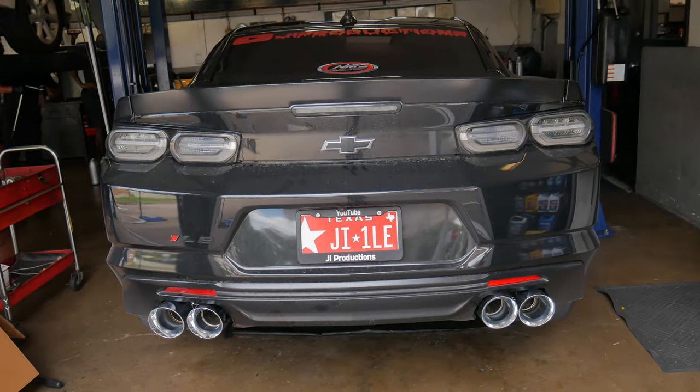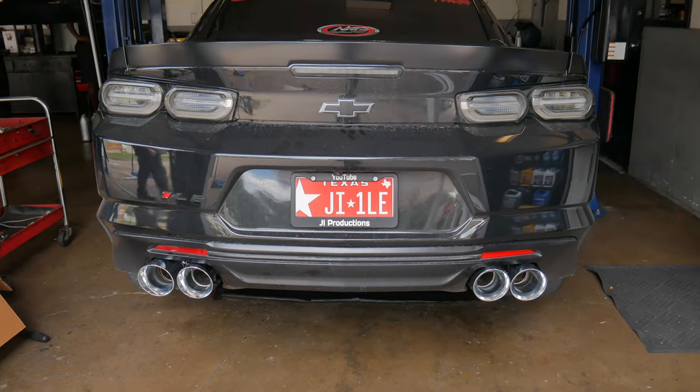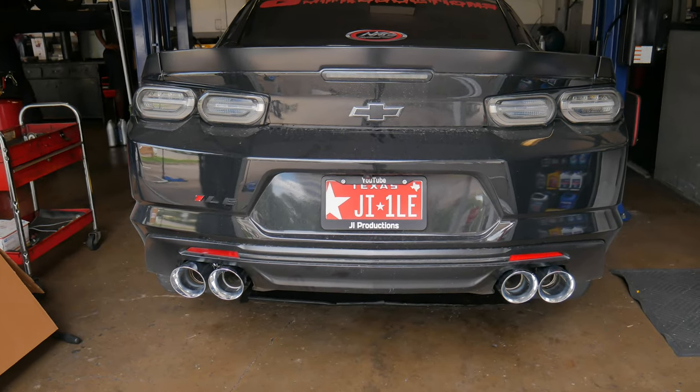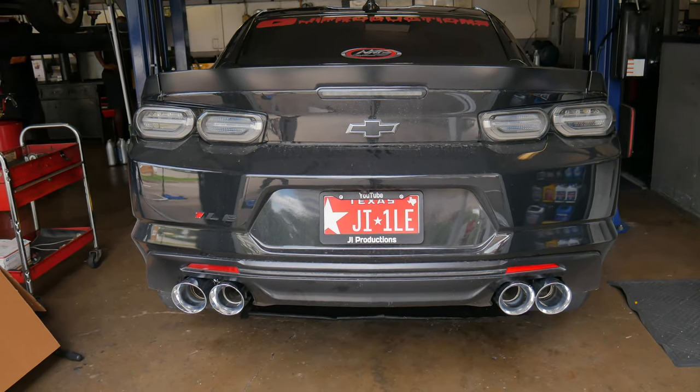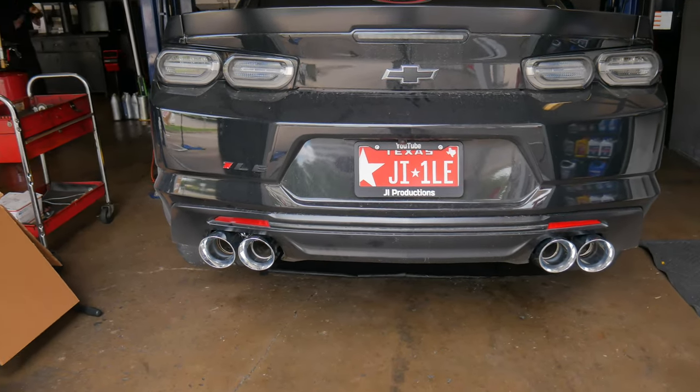All right, y'all. First startup with the AWE track axle-back exhaust connected to my Speed Engineering long tube catalyst headers and X-pipe. No resonators.